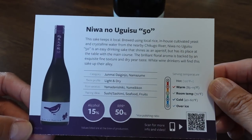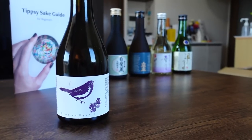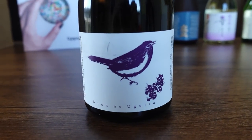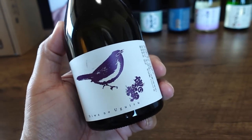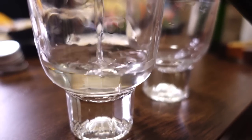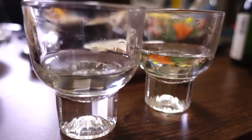The last one is Niwa no Uguisu 50, Junmai Daiginjo, from the Yamaguchi Brewing Factory in Fukuoka Prefecture. They only use the core of rice — it has a very clear aromatic flavor. Daiginjo means polished more than 50%, and that's this one.